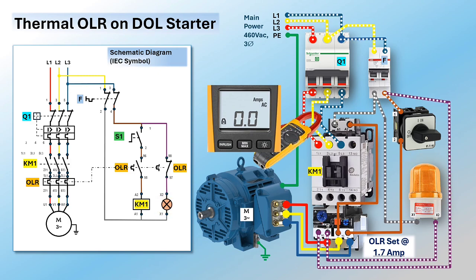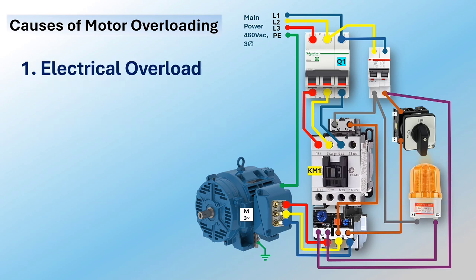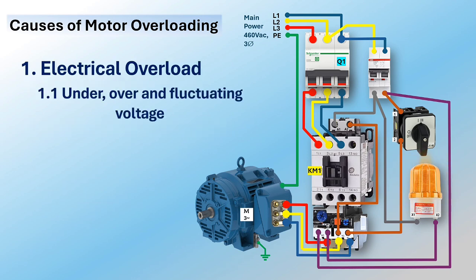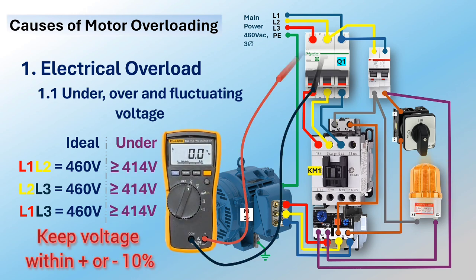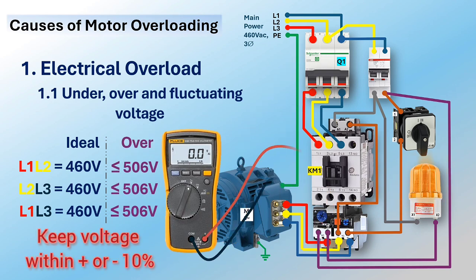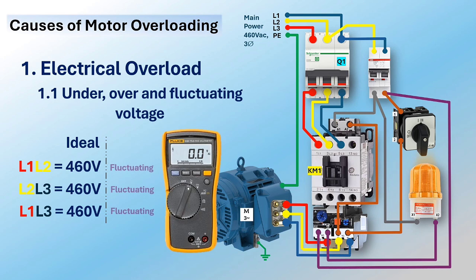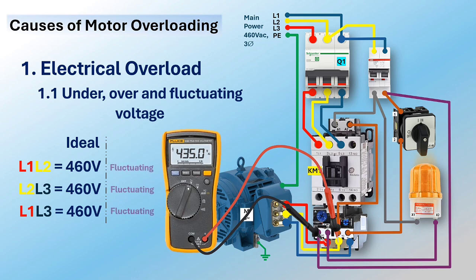What causes the motor to overload? There are two kinds: electrical overload and mechanical overload. Electrical overload can be due to under-voltage, over-voltage, and fluctuating voltage. These abnormalities degrade performance and shorten the life of three-phase motors. Under-voltage refers to voltage below the required nominal voltage; over-voltage refers to voltage above the required system voltage. Over-voltage has a less harmful impact on the motor compared to under-voltage.